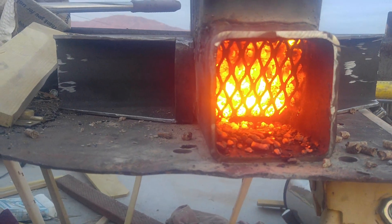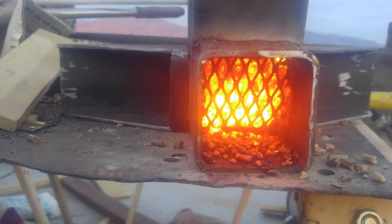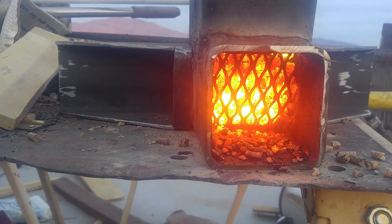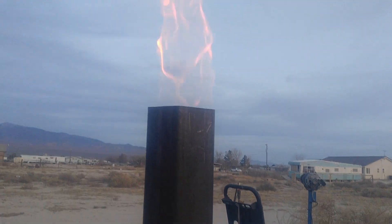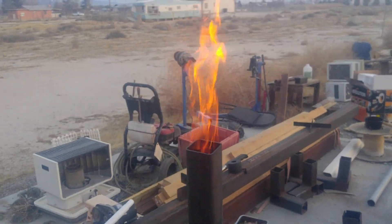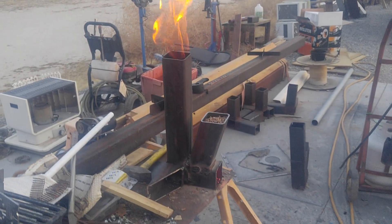When I had the basket sitting all the way to the very bottom, what was happening was it would just smolder. There wasn't enough oxygen coming into the chimney to create combustion, so I'm not sure what I'm going to do with that.